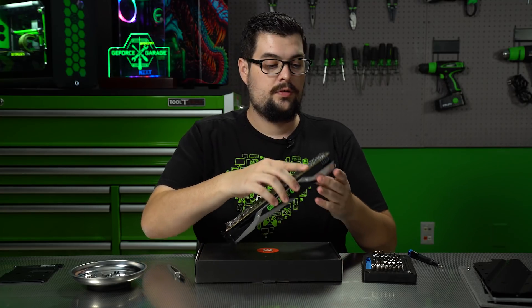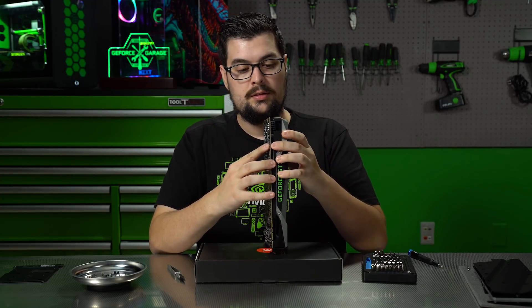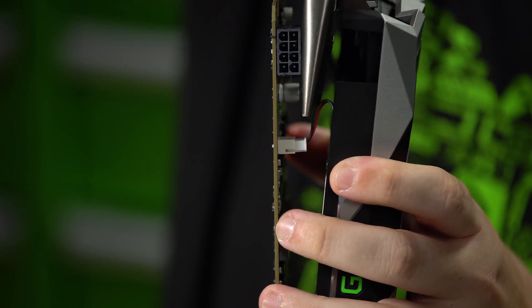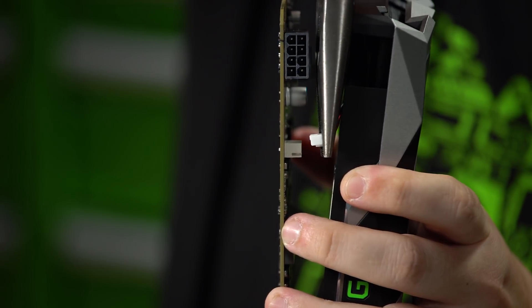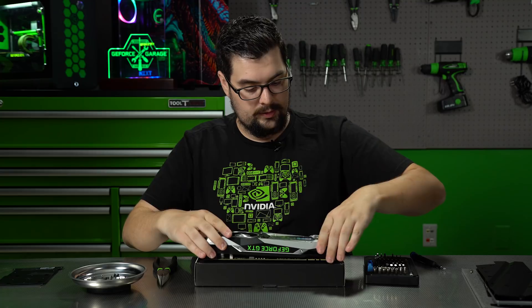Now that we got all the screws off on the back, I'm going to peel it apart very carefully because there's going to be two sets of wires here on the back — one is for the LED and the other one is for the fan. And we can put it down.